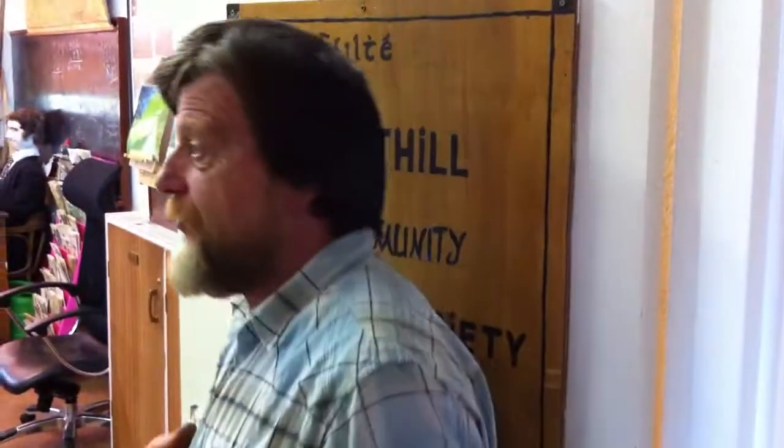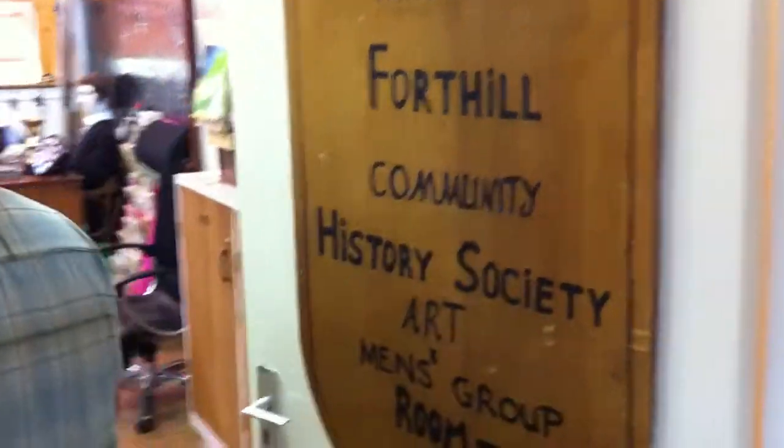Welcome to the Fort Hill History Room. This is the chair of the Fort Hill History Man, Mr. Stamford, who will explain exactly what this room is all about. This room was given by instruction for the history community of the locality.